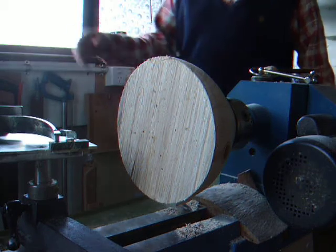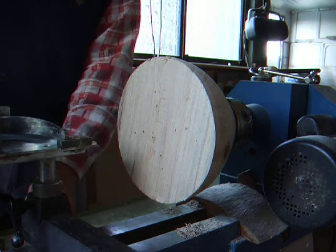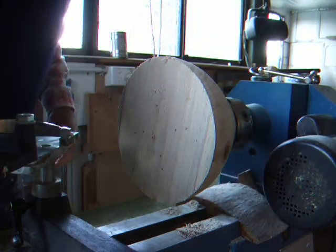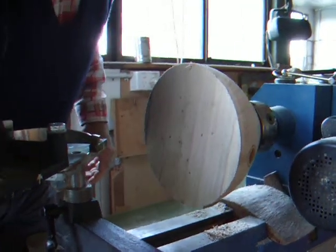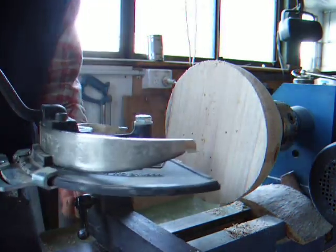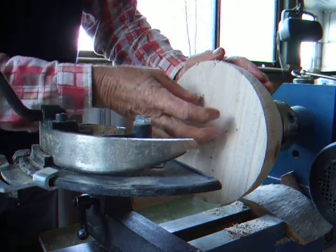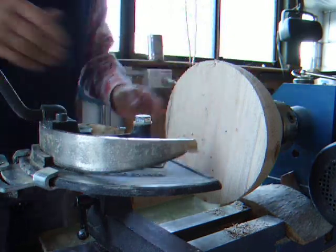Hello, Desmond Shaw here again. I'm going to put the bowl saver on this time. I hope you can see what I'm doing now — I'll just turn that around. This cuts the bowl out of there and saves that bit of timber so you can make another bowl.